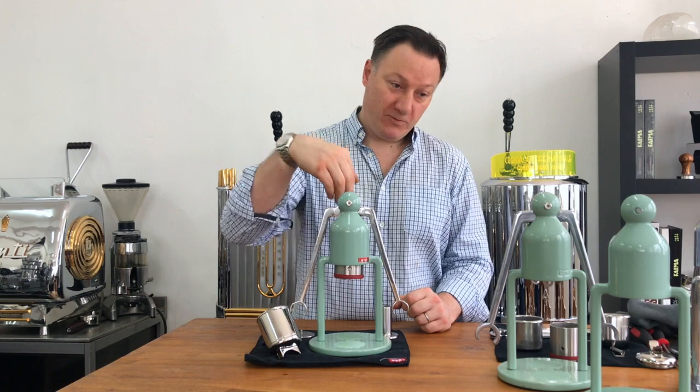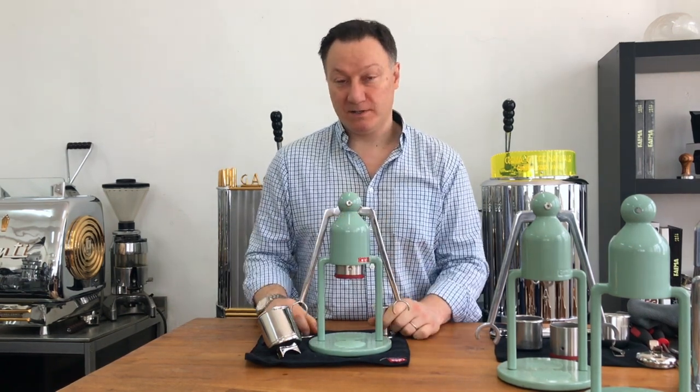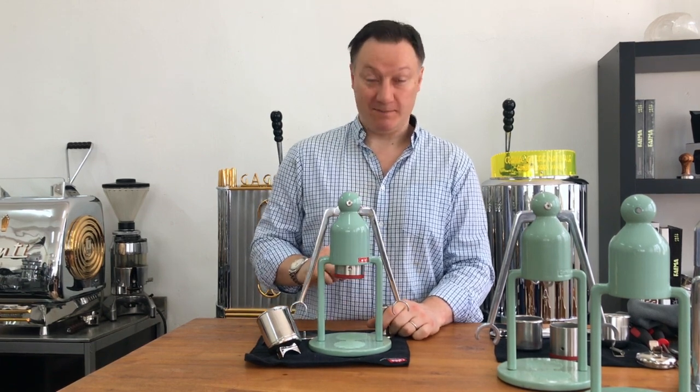I'll reposition the camera, take this apart, and show you the components in a bit more detail — so you don't need to look at my face anymore.